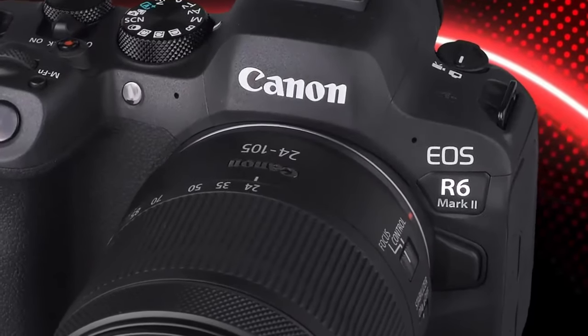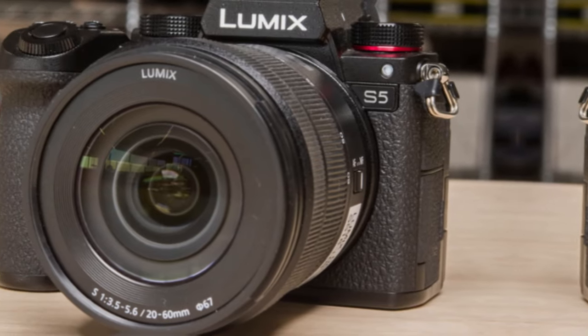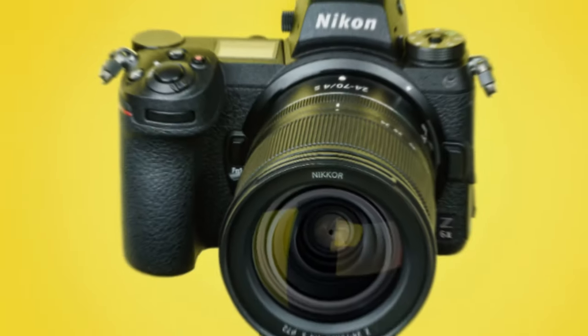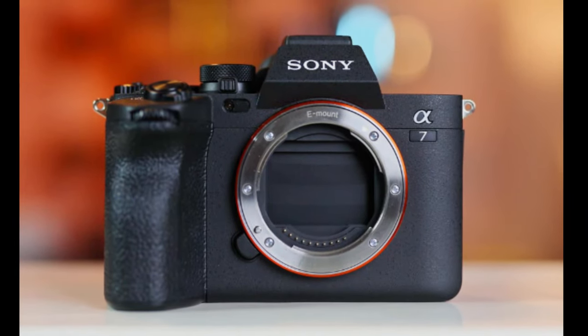The camera employs a 24-megapixel sensor, an upgrade from its predecessor's 20-megapixel sensor. This puts it on par with competitors such as the Panasonic Lumix DCS-52 and the Nikon Z6-2, though slightly trailing behind the 33MP Sony A7 IV.